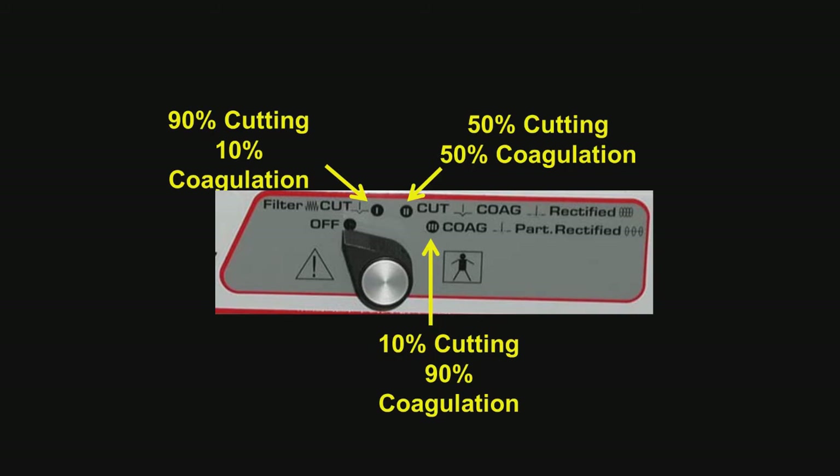Occasionally when I get a bleeder, I would go ahead and coagulate that to control the bleeding. The final setting is the cutting mode, which is 10% cutting and 90% coagulation — this is basically electrosurgery, and you're actually burning away the tissue. To repeat, 99% of the surgery shown in the clinical application was set on this unit at 90% cutting and 10% coagulation.